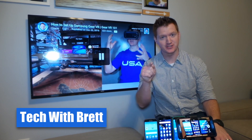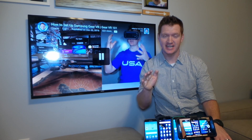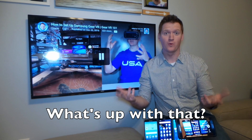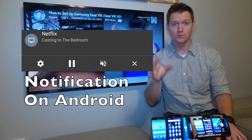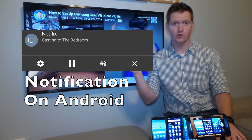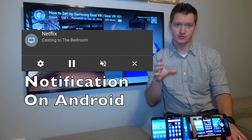Hey everybody, welcome back to Tech with Brett, where I strive to help you understand technology. Today we're going to talk all about Chromecast notifications and what's up with that. You've probably noticed that when you cast, or when somebody else casts a video to the Chromecast, you see a notification at the top of the screen.